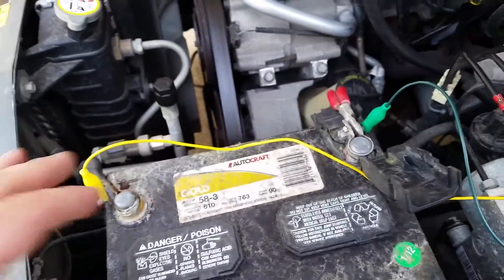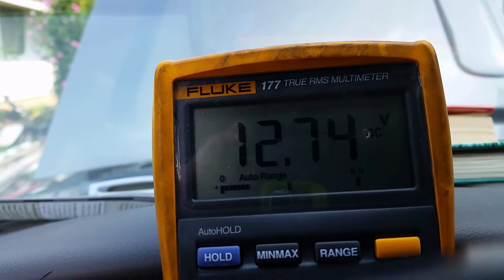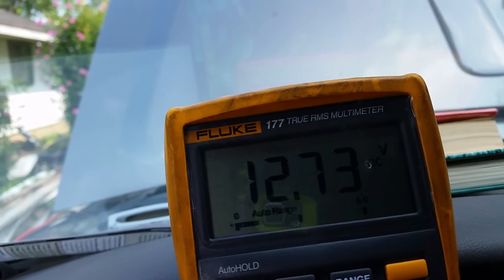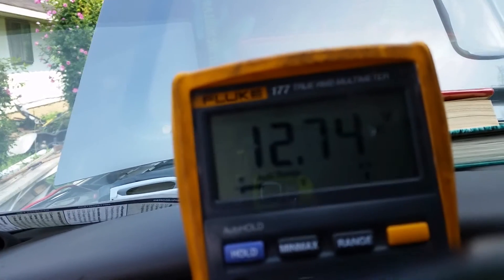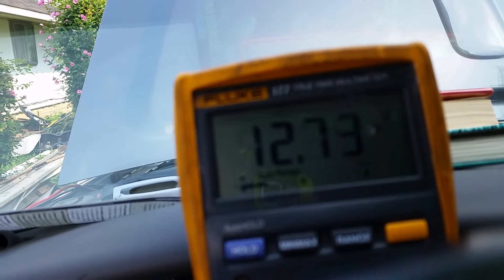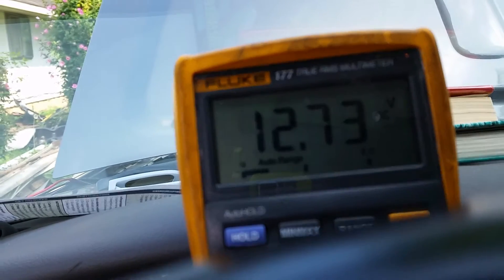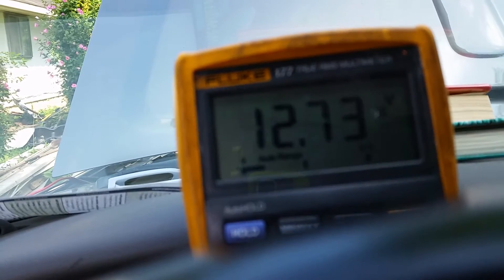Just put a couple jumper leads to battery positive and negative, then bring it inside the vehicle so you can crank over the engine and watch the meter. Now there are a couple of different ways to do this. One way is to disable the fuel system to keep it from flowing fuel into the cylinders while you're cranking. A lot of newer systems you basically just disconnect the electrical system from the engine — whether that means removing power from the ECM or just from the injectors — it depends on your setup.